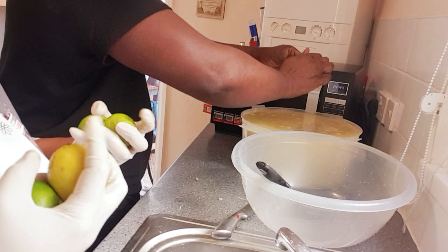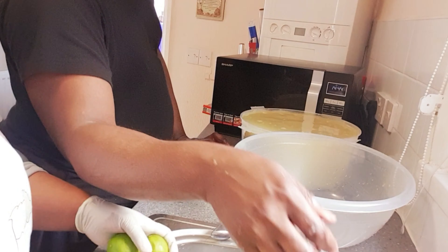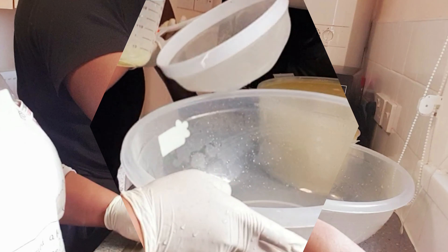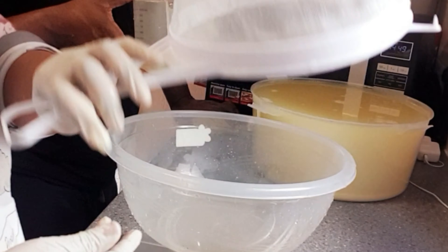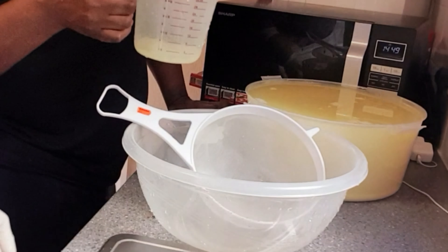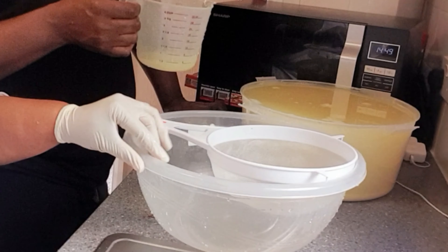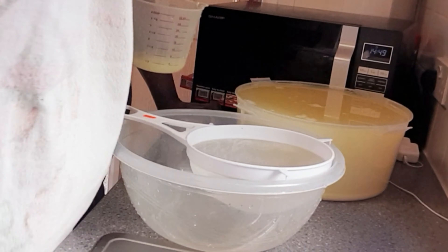The next stage: we're going to cut the lime and lemon and squeeze them in. We have six lemons, but we don't know if that's going to be enough. The six lemons were not enough, so we're going to put in four limes to give it that extra taste.